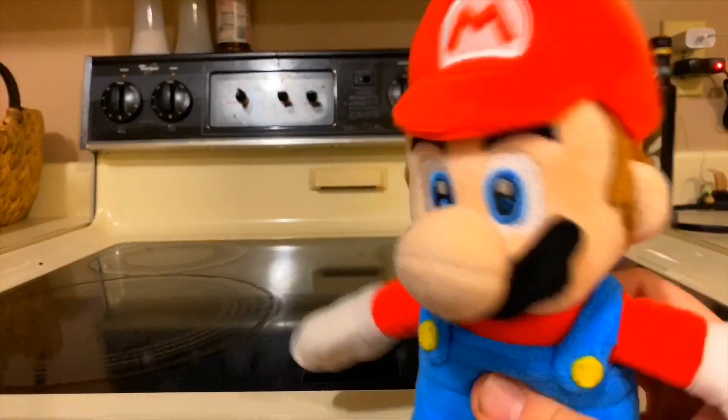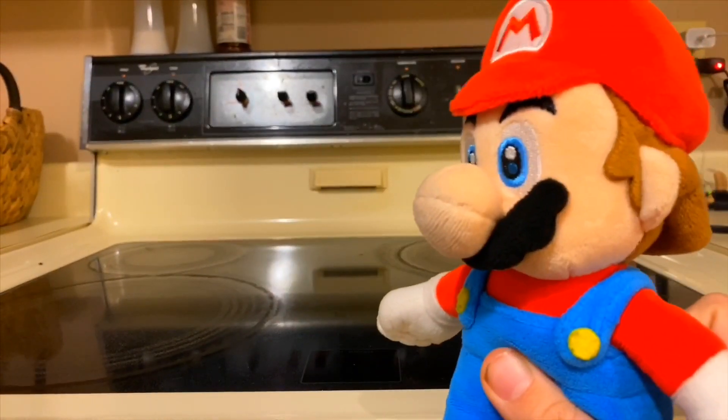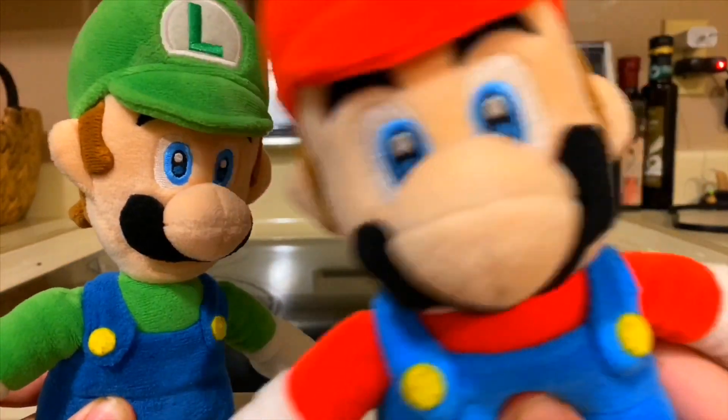Let's get started. But of course we can't get this party started without my lovely assistant, Luigi. And even though I agreed to this, I'm not even getting paid. Let's cook the meal!